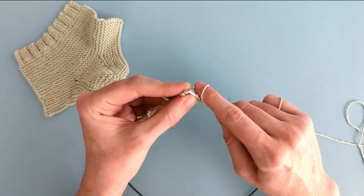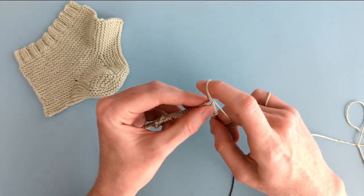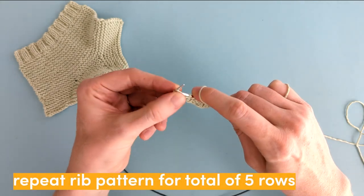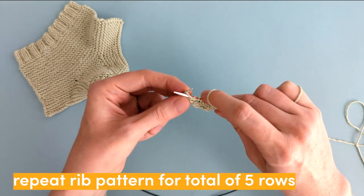After this row, we're going to continue the rib pattern for three more rows, so that's five rib rows in total.